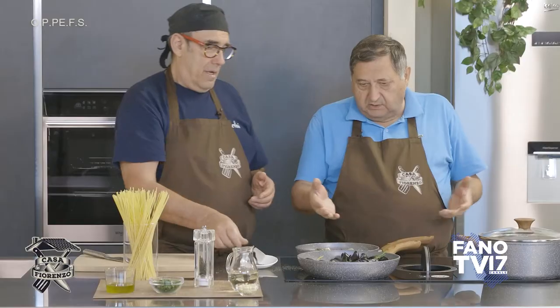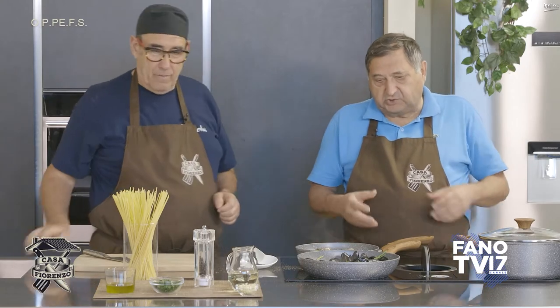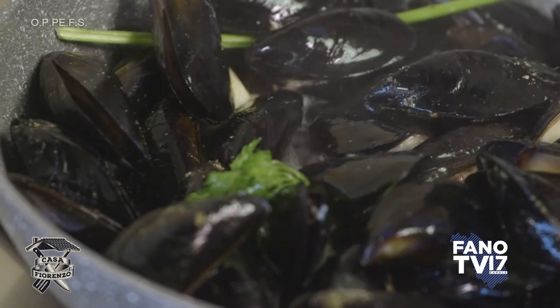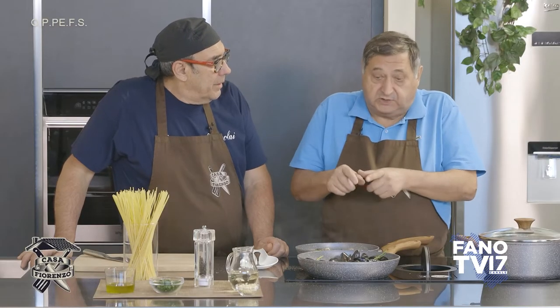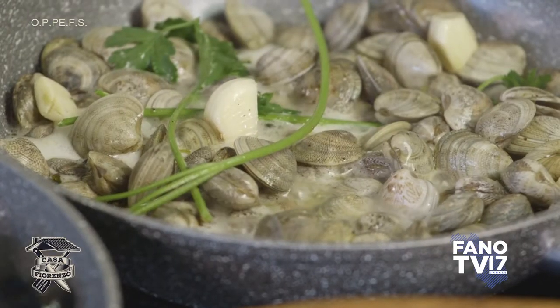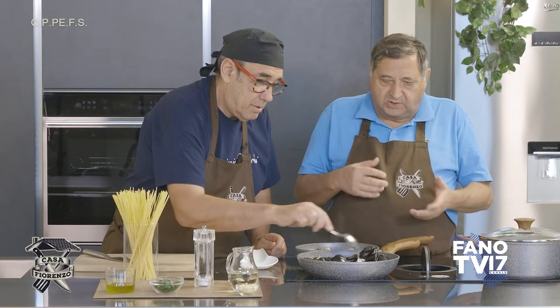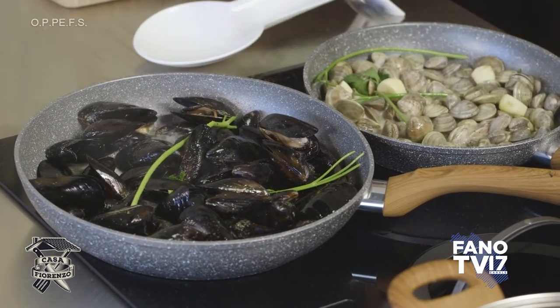Già con il coperchietto e il suo vapore vogliono aprirsi. Per esigenze televisive è bello far vedere che si aprono. L'ideale sarebbe toglierle mano a mano che si aprono, perché se le lasci lì quelle già aperte tendono a risecchirsi. In genere però non c'è molta differenza tra l'apertura della prima e dell'ultima, quindi è un lavoro che ci si può anche risparmiare.